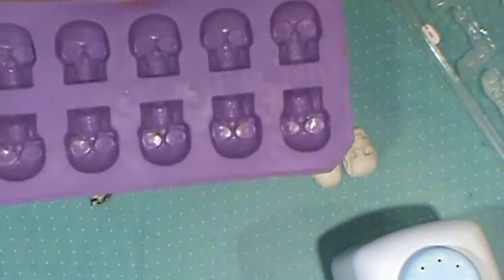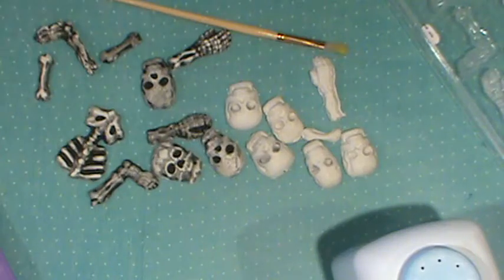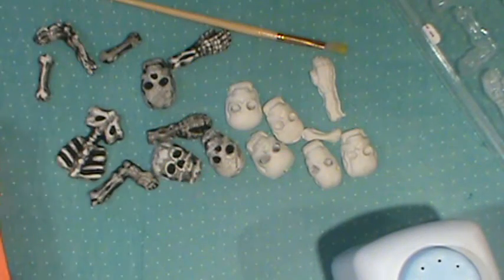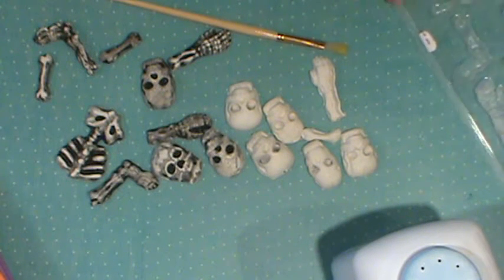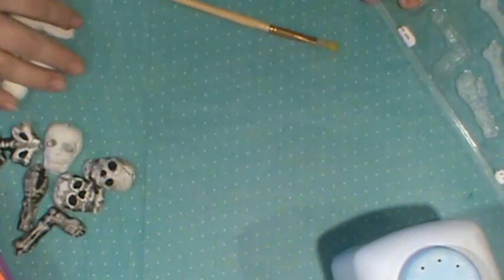To give you another idea, if you don't have candy molds, these are just ice cube trays from the dollar store. Sometimes you can keep your eye out for candy molds, and they also have fondant molds - any kind of mold will work. Walk us through the process, Kathy, of what you would do to get your mold ready.